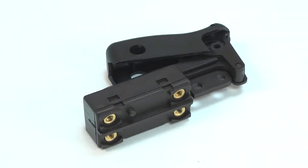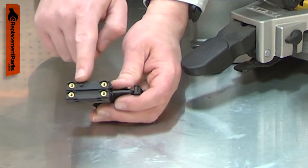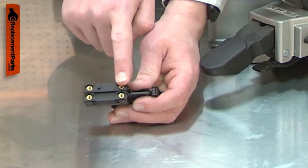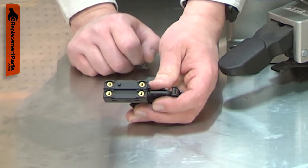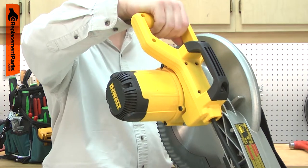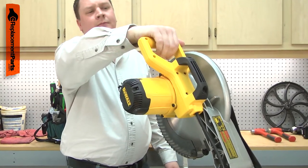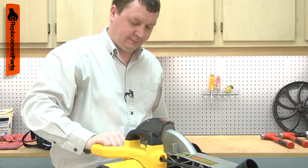The switch used in your miter saw is a simple toggle switch. It has two terminals to switch the saw's hot wires and a third terminal to activate the motor brake when the saw is turned off. After years of use, the switch can wear out. It may completely stop working, so you won't be able to turn the saw on at all. It might fail sporadically, working sometimes and not others.